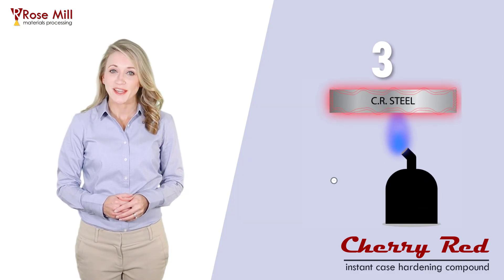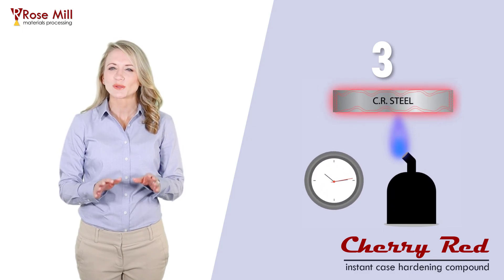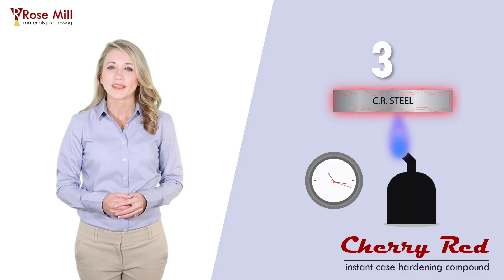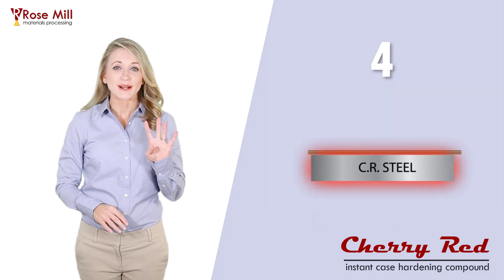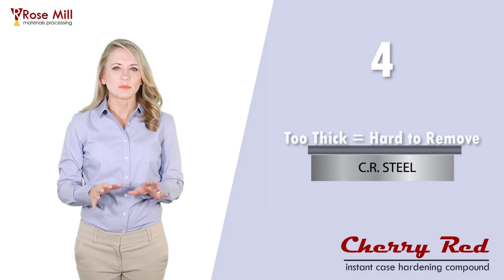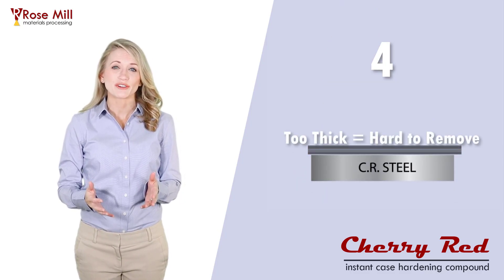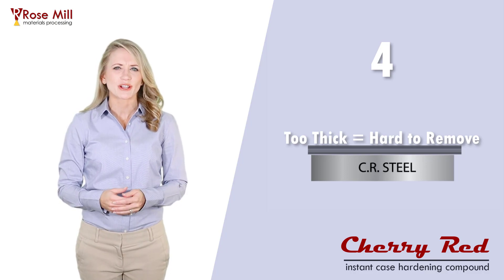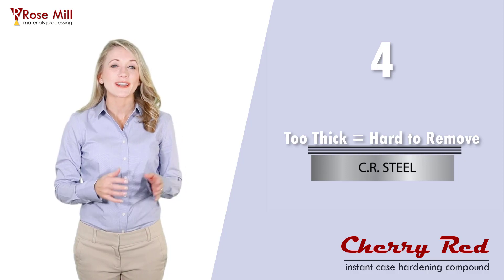Three, be patient and make sure your part is thoroughly heated. Applying cherry red to a part that is too cool will result in poor case hardening. Four, more powder is not necessarily better. You'll need to get a complete coating to get a good finished surface and good hardness, but too much powder will just make it harder to clean off. It will not make your part any harder.